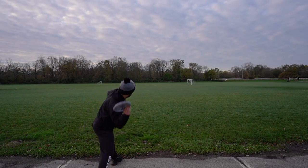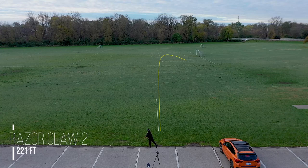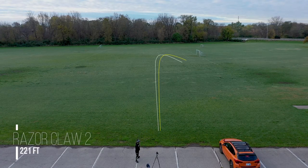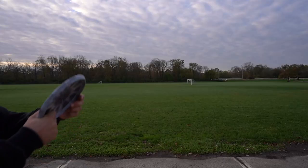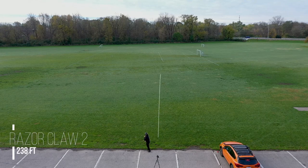You see how the Razor Claw 1 holds that angle for a while compared to the Razor Claw 2, which fights out of that anhyzer much more quickly. Here I'm throwing the discs flat, and there's going to be similar flight paths here, but as you can see, the Razor Claw 2 just doesn't get the same distance as the Razor Claw 1 does. That lack of glide really pushes it down to the ground much faster.